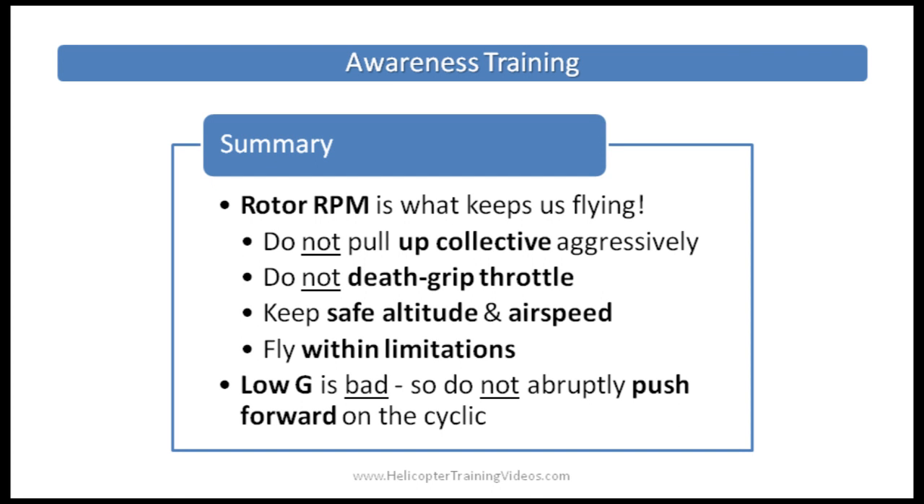This video is aimed at viewers with various levels of helicopter experience. If you're new and some things mentioned escape you, don't worry — you'll receive one-on-one awareness training with an SFAR 73 certified instructor who will better answer your questions. But the key takeaways are: rotor RPM is critical to keeping a helicopter flying, so do not pull up aggressively on the collective, do not death-grip the throttle, keep safe reserves of altitude and airspeed, fly within the helicopter's performance limitations, and do not abruptly push forward with the cyclic to avoid low G. For most helicopter maneuvers, all control inputs should be small and smooth — that alone will help keep you away from low G and low RPM. The purpose of awareness training is not to scare you, but to educate and protect you. You'll be thoroughly trained before being allowed to solo. Flying helicopters is great fun — just remember your training and be vigilant.